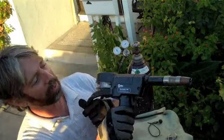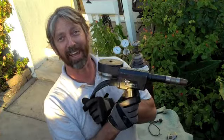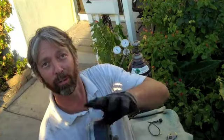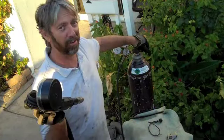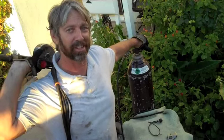Today I want to show you this Benford-approved Spoolmate 30 amp spool gun. This has got a little coil in here with a roll of aluminum wire. It uses straight argon and will weld just about any aluminum, providing you've got a steady hand.